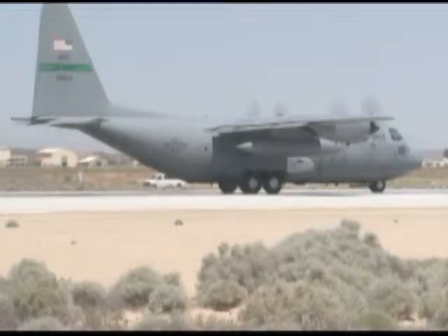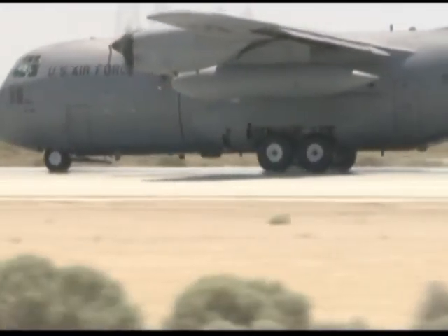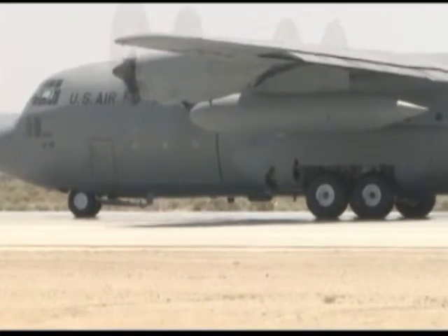Once the test is successful, it will be retrofitted to all the C-130 aircraft other than the C-130Js. Different test points have included observing how the carbon brakes perform with different cargo weights and wet runway tests to evaluate the digital anti-skid system.